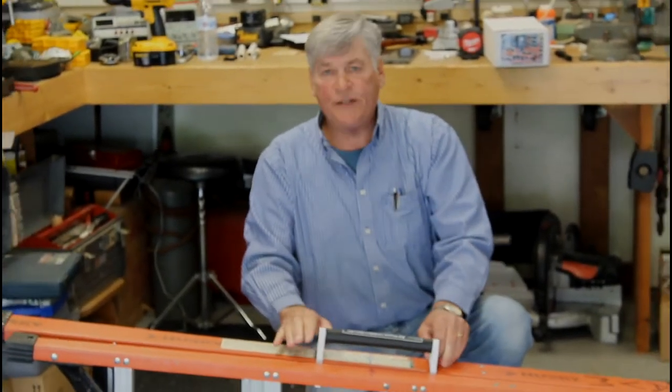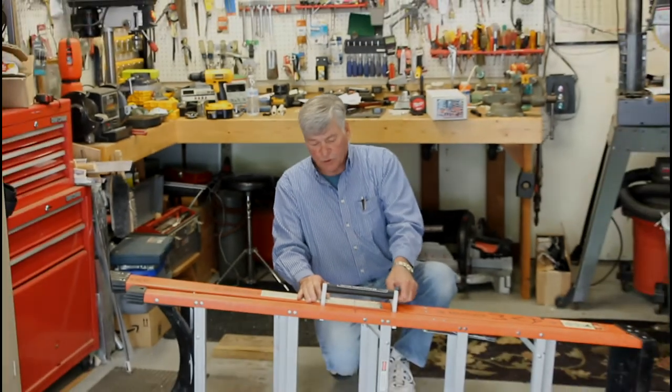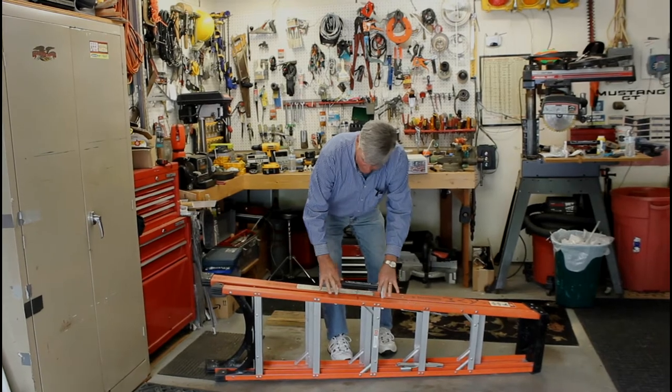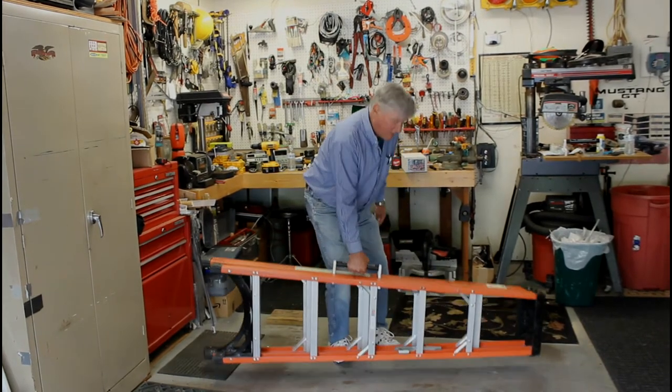You want to be sure not to over-tighten the thumb screws — you'll see, it's very easy to do. Once the thumb screws are tight, the handle won't move and you're ready for action.